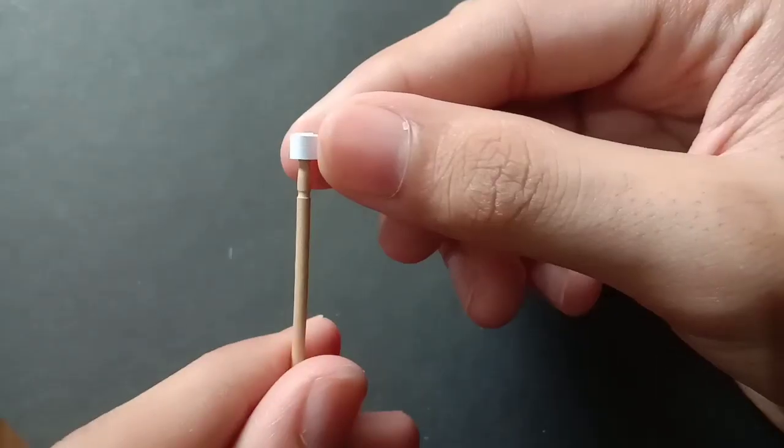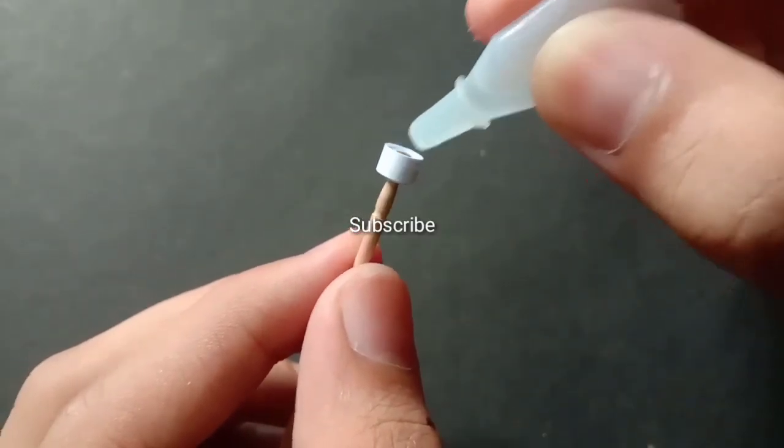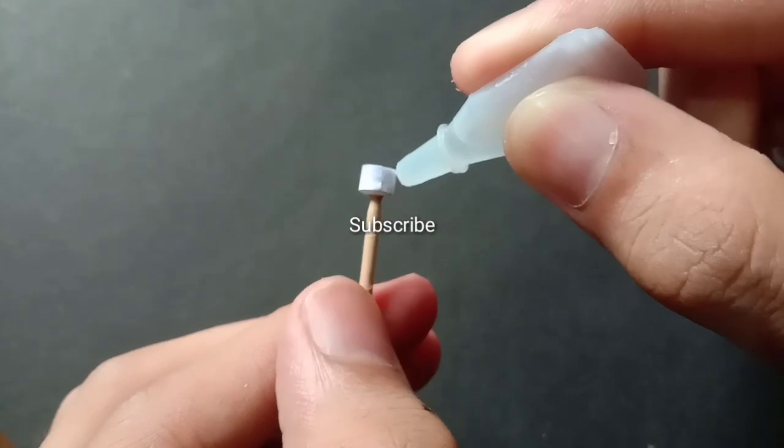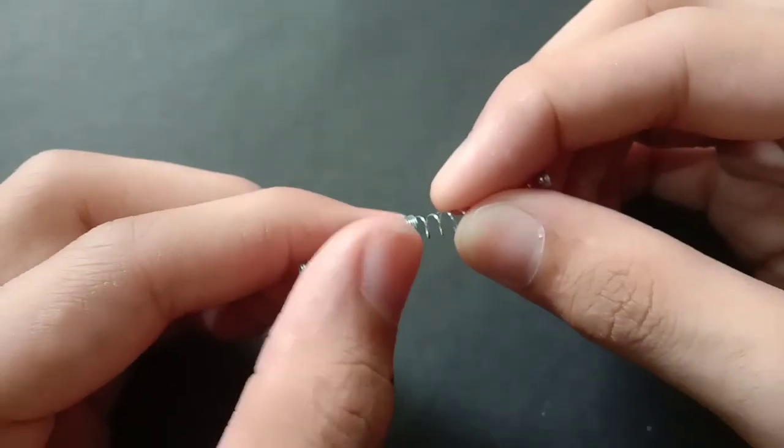Now take one toothpick and roll a paper on the top of it. Harden it using super glue. Now take out three springs from the pen and join them together.